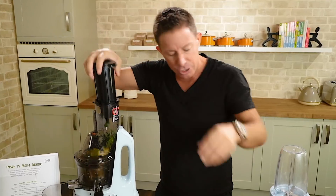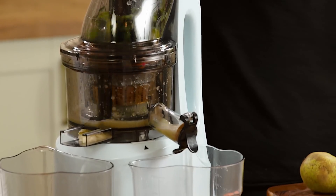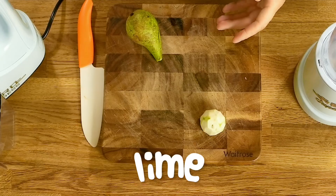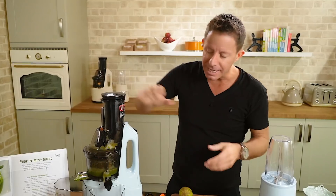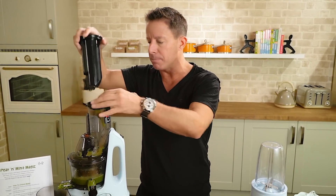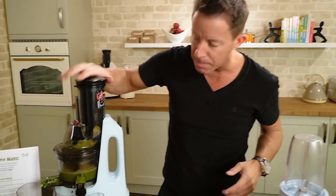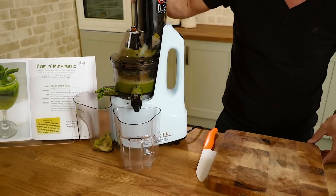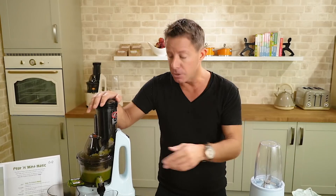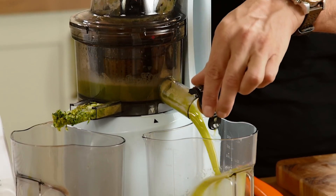I'm going to start juicing the pears and now I'm going to feed the mint in there. You can have a larger handful of mint if required. I used to suffer with asthma enormously and things like mint, ginger, apple juice — and pear juice in particular — really helped me. This is really rich in soluble fiber and pectin, even more so than an apple.